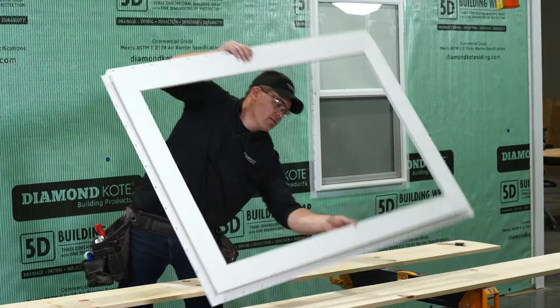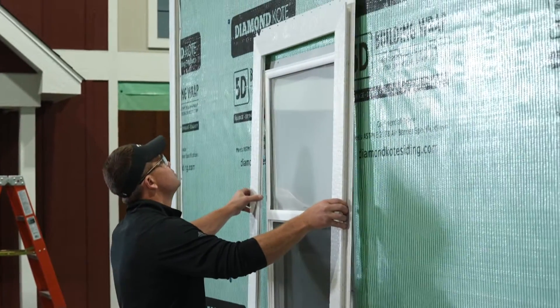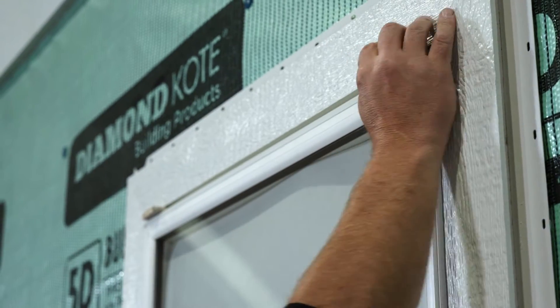Repeat the two previous steps until you have a full window frame. Put the trim frame around the window, ensuring a 3/8 gap is left at the top.